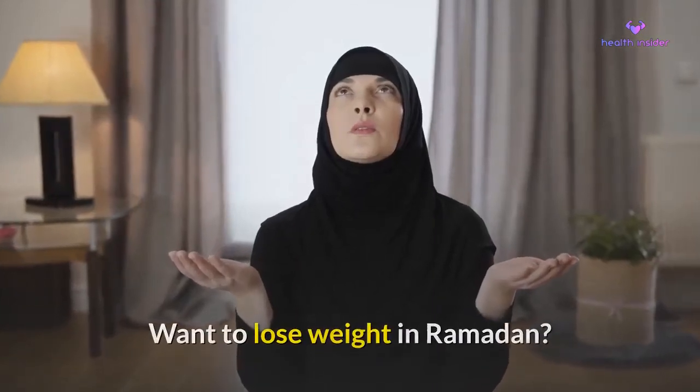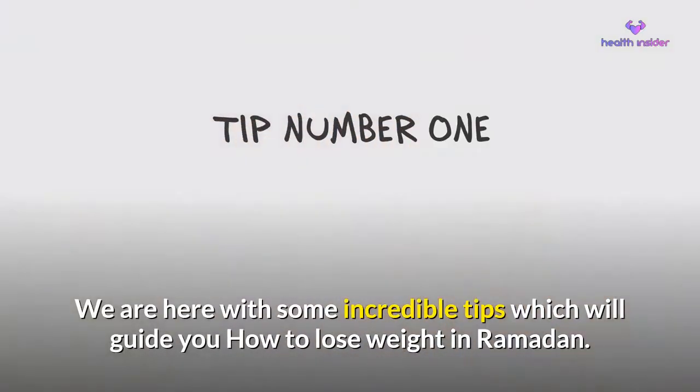Want to lose weight in Ramadan? We are here with some incredible tips which will guide you on how to lose weight in Ramadan.